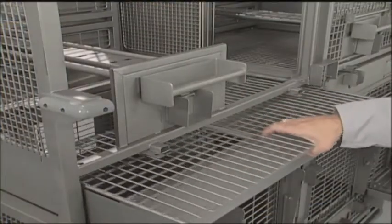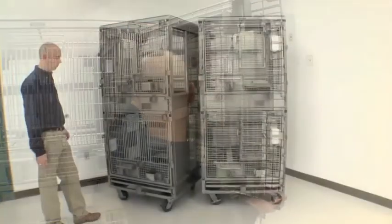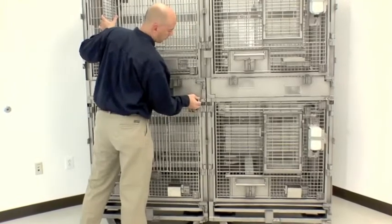Removable floor panels allow vertical cage expansion. An optional front swing panel provides easy access and facilitates cleaning. Modular primate caging units easily attach to transfer animals for transport or to prepare units for washing.